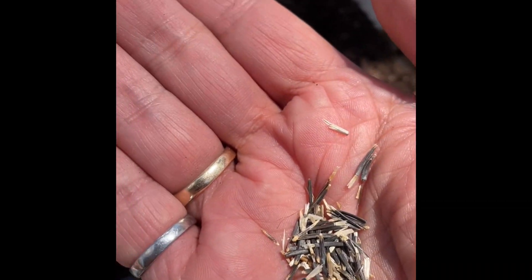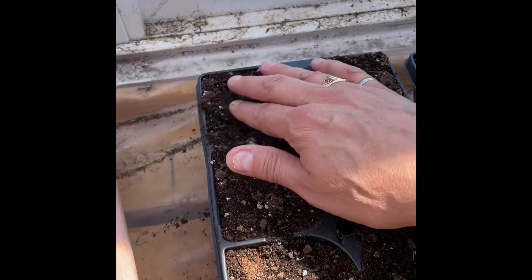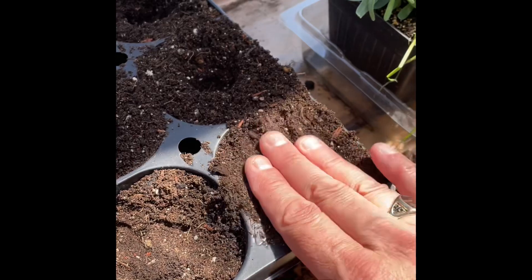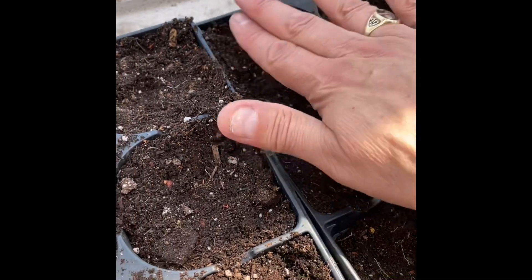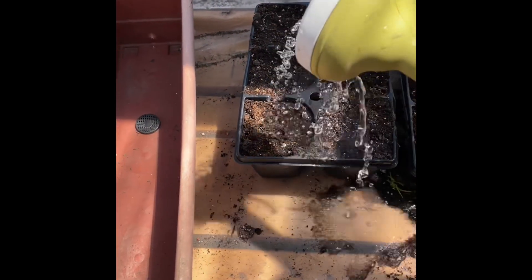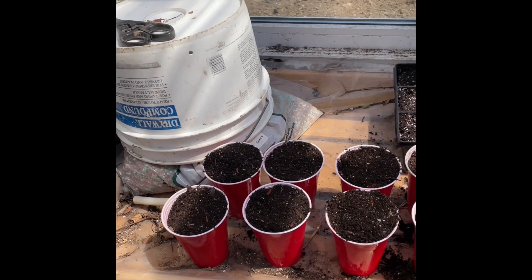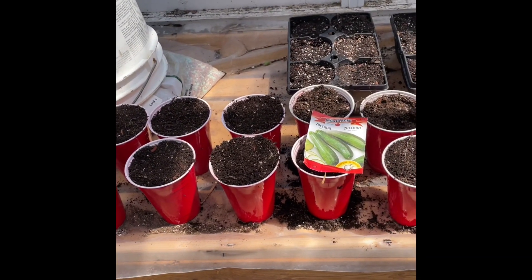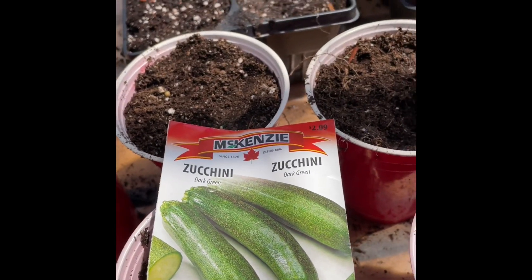Now we'll just cover them up. So folks, what we have here: in the back we have the marigolds, and out front here I have 16 zucchini — two, four, five, six, seven, eight — 16 zucchini, these are the dark green variety that I grow.